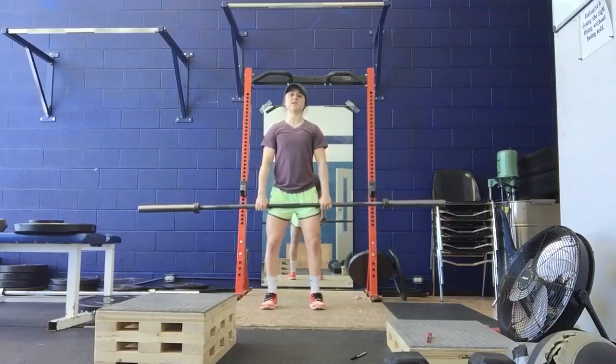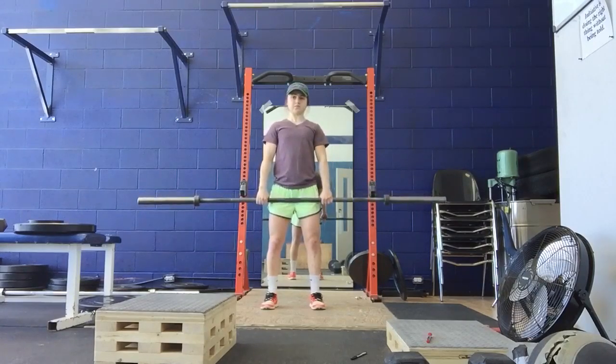On that hang clean I'm focusing on getting that full pull and then when the bar is up, dropping underneath it.